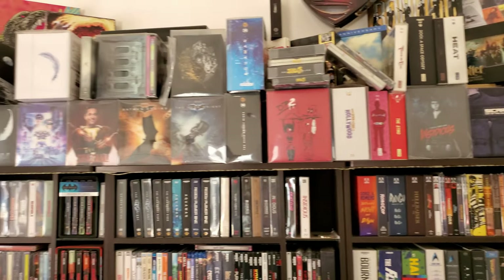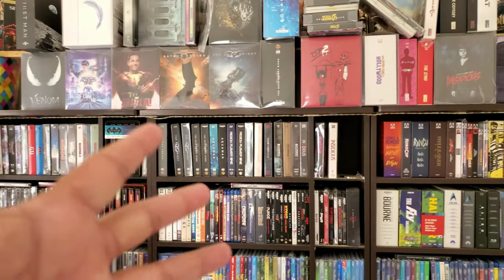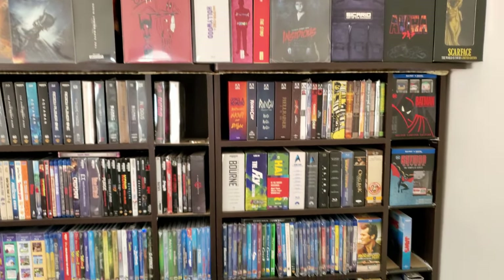Hello friends, welcome to a new video. So today we are going to organize this. I'm not going to show the process, but look at that. I have stuff all over the place because I've been doing videos and I just pile it back up. I need some organization.